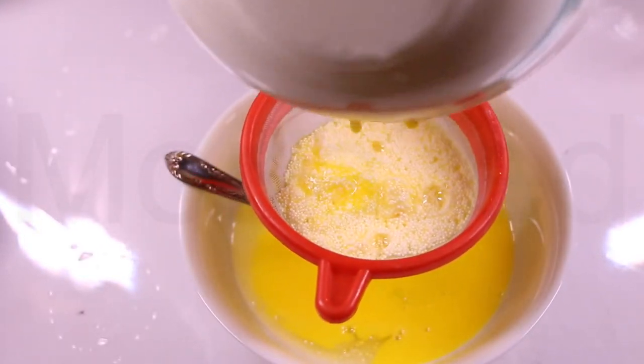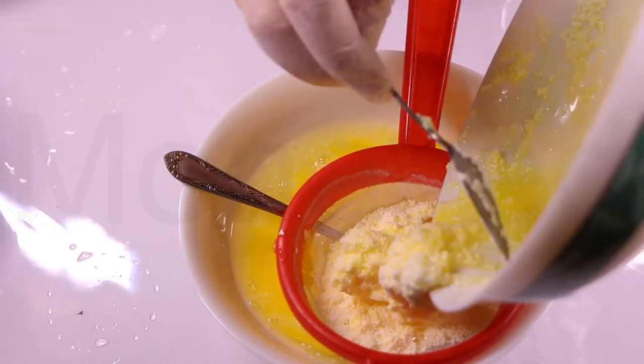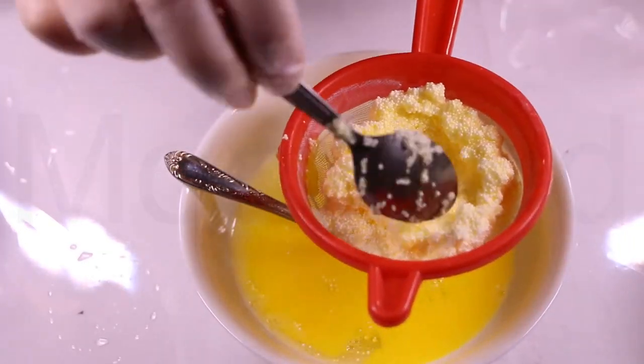We're going to take a strainer and strain the mixture that we made through it. Strain away every part of the foam clay mixture. You will see that all the gunk will be left behind and what you're left with is that sticky elixir of slime.